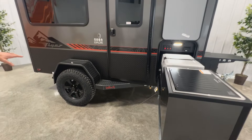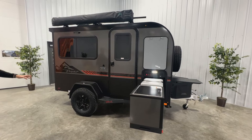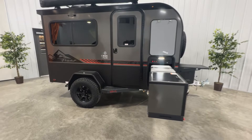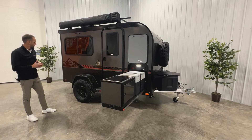Coming along the side, we've got our Intech step here — this is actually part of the frame, so you can step up for better access to the roof rack or your awning. This unit has what we call our adventure package, which gives you off-road tires, the kitchen, a roof rack, and an AC. With the adventure package you get a more aggressive 235-wide tire versus the standard 205, and that matching spare is on the front end of the unit.